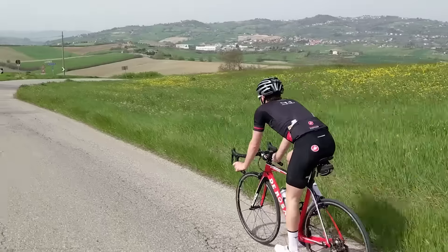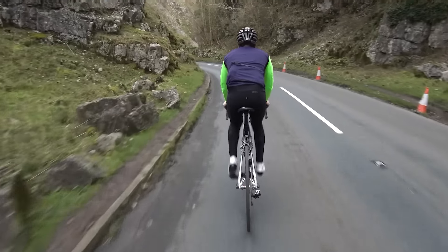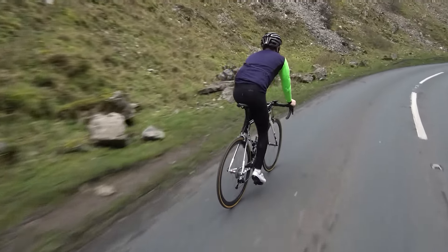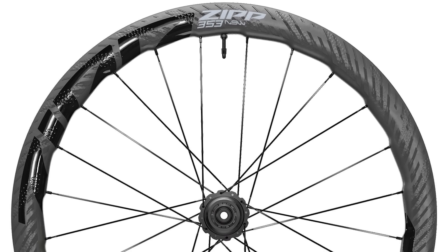While disc brake development continues at pace, there's not really a lot happening in the rim brake market. Very few rim brake wheel sets are being released — many high-end wheels are released only for use with disc brakes these days. There's no rim brake version of the Roval Rapide CLX or Zipp 353 NSW, just two examples. Designers often say they like the fact that they don't need to incorporate a brake track into a new aero wheel, as it gives them freer reign in their efforts to reduce drag. The market is clearly moving in one direction.